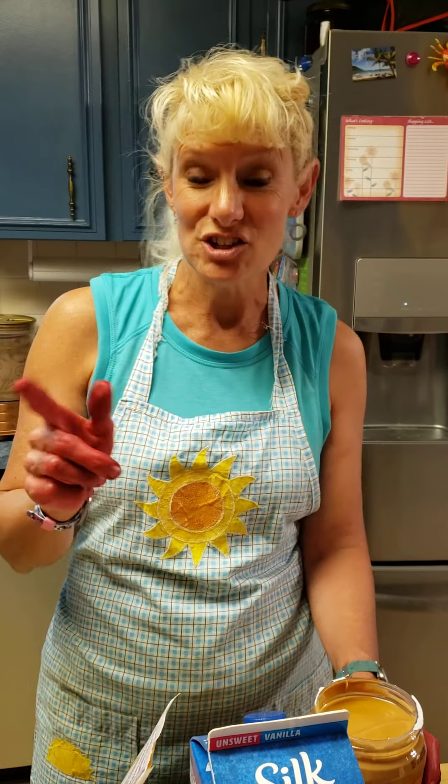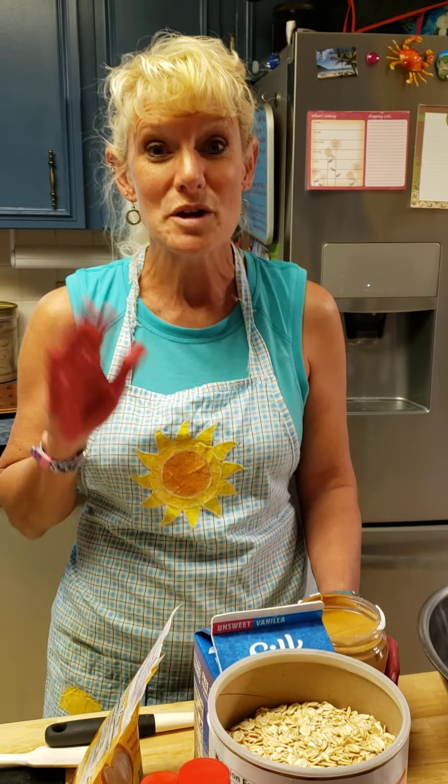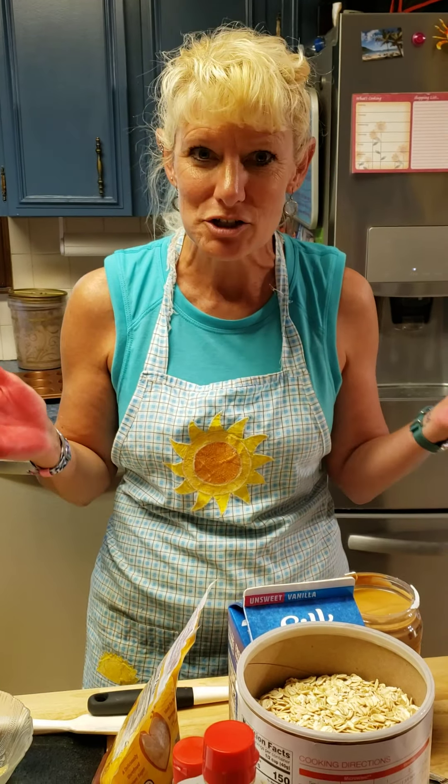Hey guys! Today we're in the kitchen and we're gonna do a little baking. We're gonna be making some oatmeal muffins, and the cool thing is we're gonna be using measurement to do it and we're gonna combine a little bit about fractions.